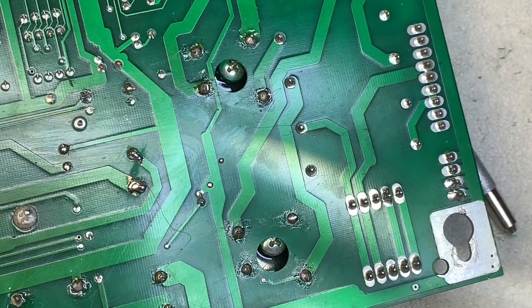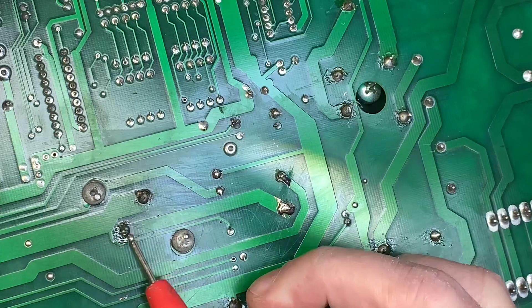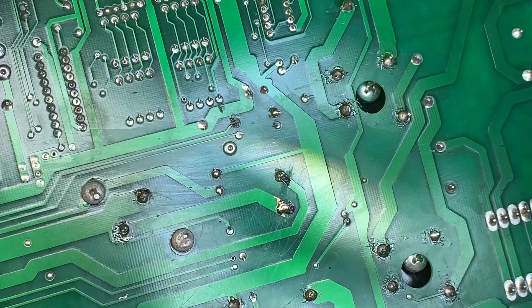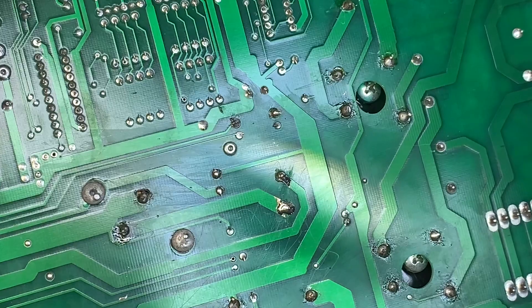Somebody has reflowed the solder on the LM323K. I'll remove that, put some flux on there and reflow it properly. And then I've got three other caps to worry about plus the headers. Onward and upward.